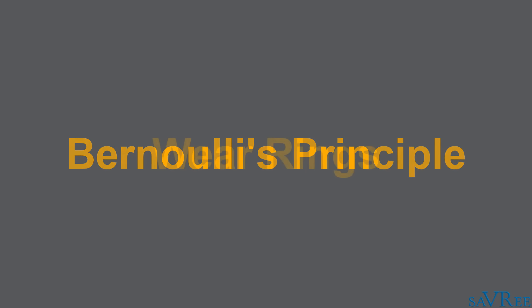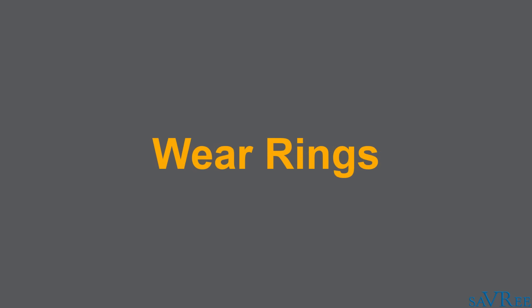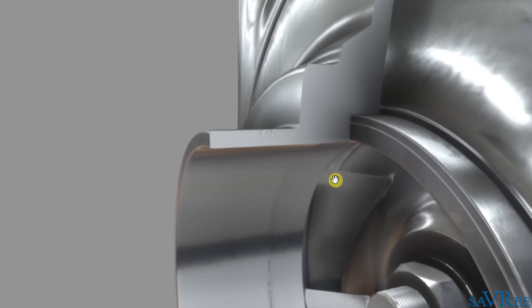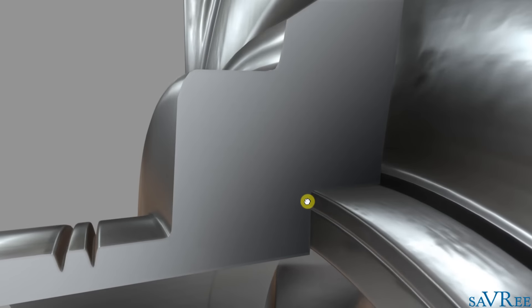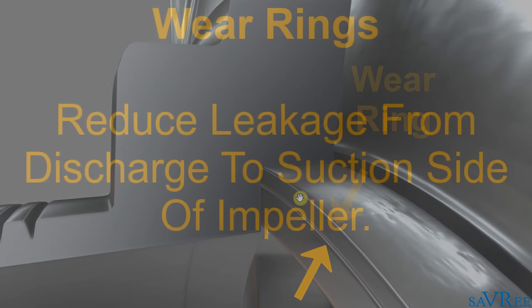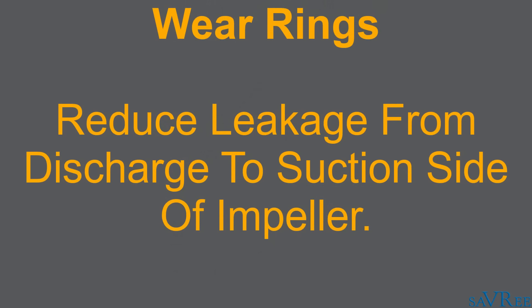Let's move on to our wear rings. Wear rings are used to stop leakage from the discharge side back to the suction side. Because there's a pressure difference, there's always gonna be a tendency for the discharge fluid, which is at a higher pressure, to want to go back to the suction side of the impeller, which is at a lower pressure. Wear rings are used to reduce the amount of leakage passing from the discharge side to the suction side of the pump.